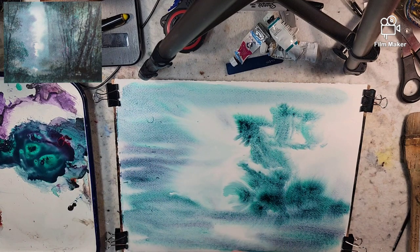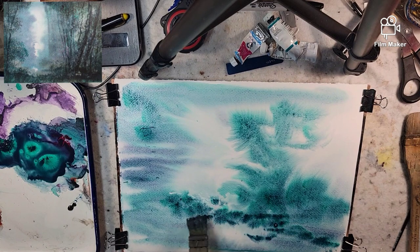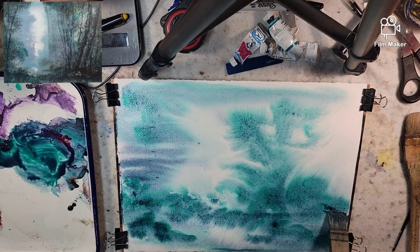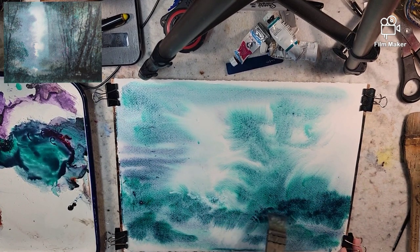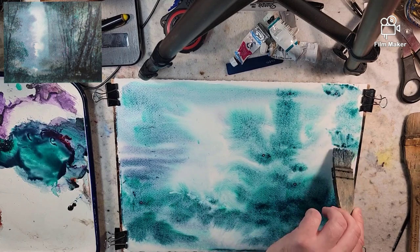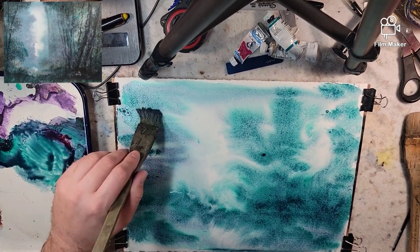My hake is about three years old now, so it's starting to shed quite a bit. I envisioned a scene that would be kind of closer to the viewer, more of a forest interior. But with this approach, it's really fun just to let loose and put paint in there.